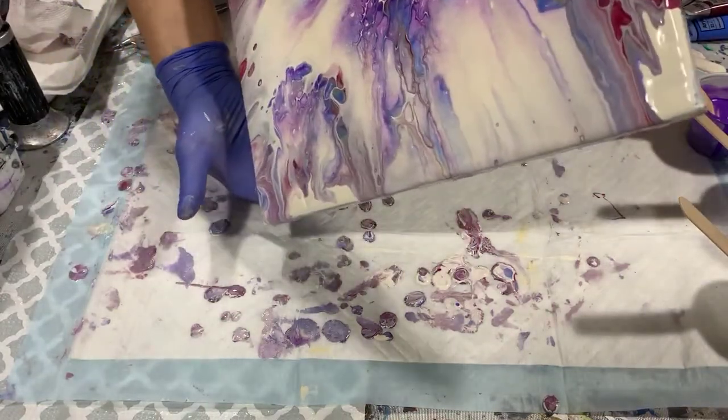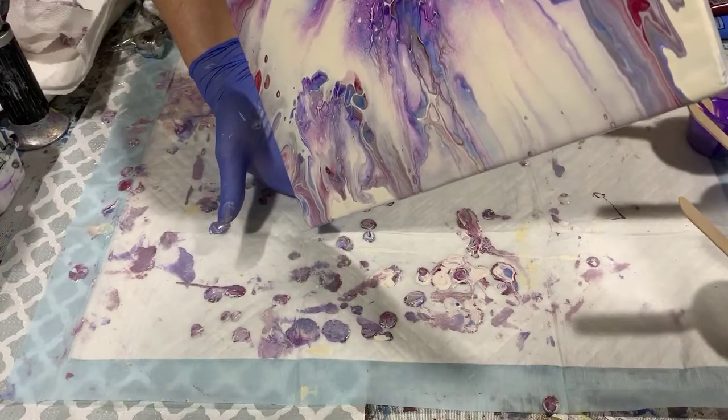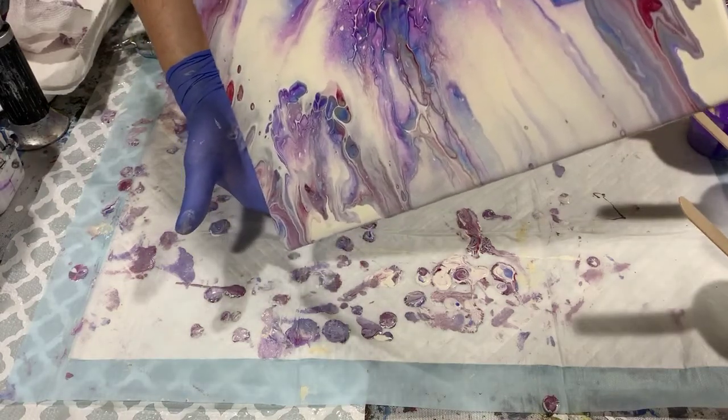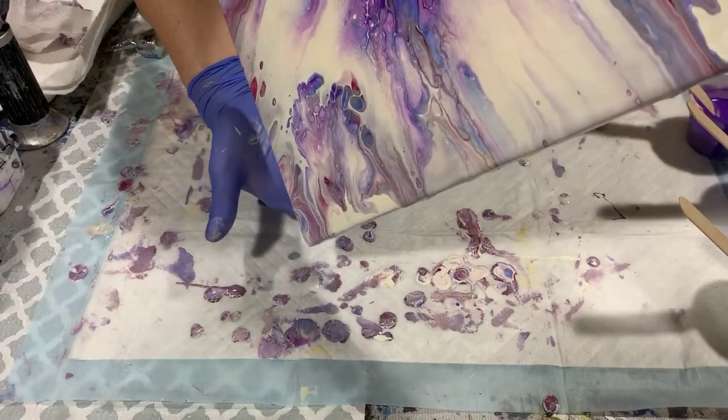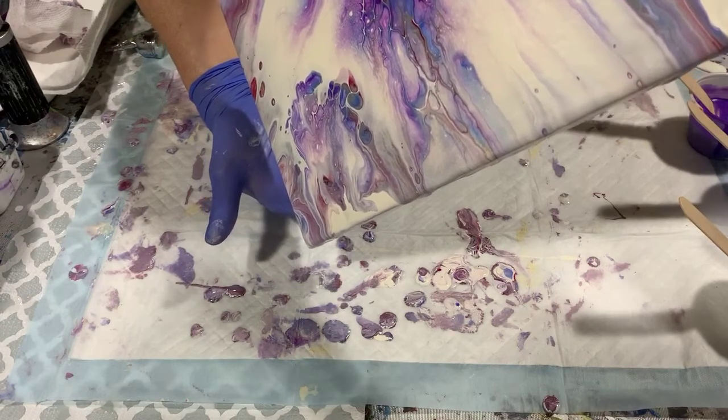I'm going to bring it back to the center here. I really do like the King Art paints — this is the second time I've used them. They're very creamy and easy to mix.